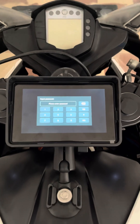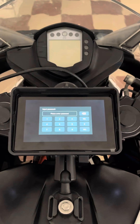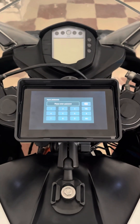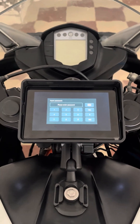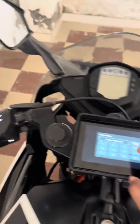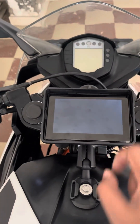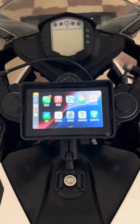One good thing about this device is that it has a login feature, so you have to enable it manually. Whenever you turn on the device it will ask for the passcode, so thieves cannot steal it — or even if they steal it, they won't be able to use it unless the firmware is completely replaced. Let me enter the passcode and it automatically connects to your phone.